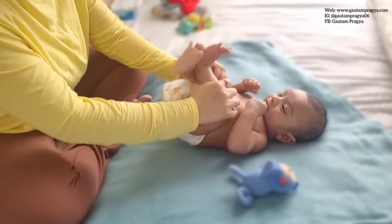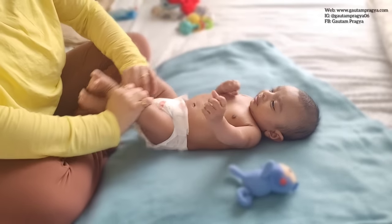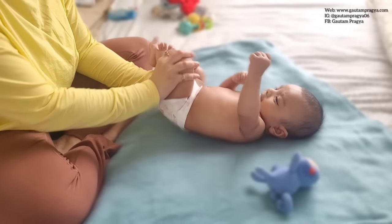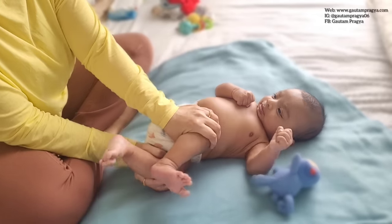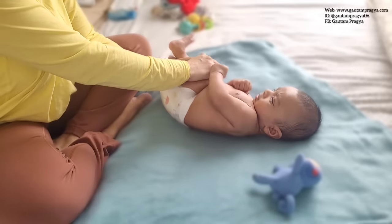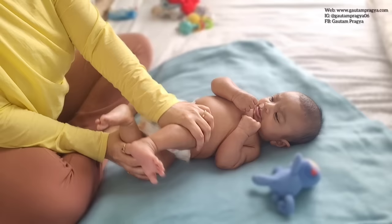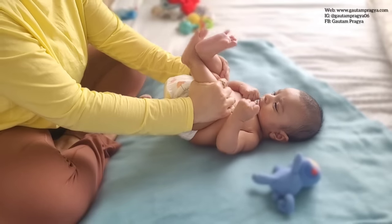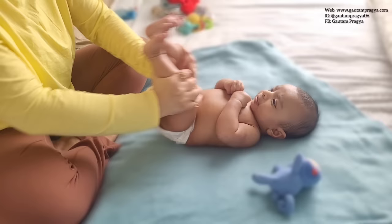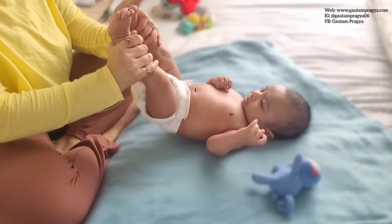Now we will do a little exercise to help them pass gas — this exercise really works like magic. Do it with both legs, and also do it with one leg at a time. While pressing one leg at a time you can also help them move their butt a little bit, which also helps in releasing gas. Do not do it with a very young newborn like a one-month-old. He is now two and a half months so it's very easy to move his hips.